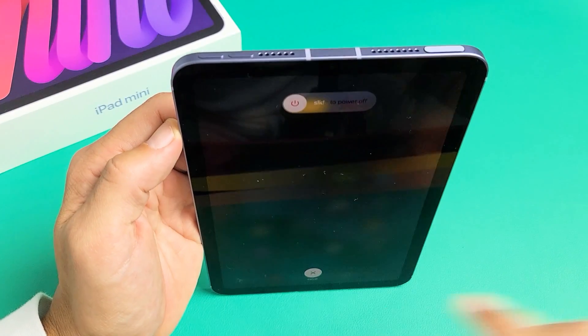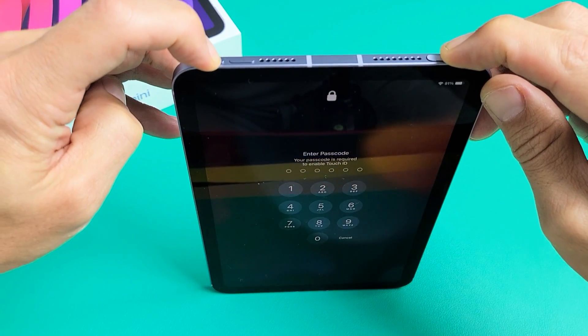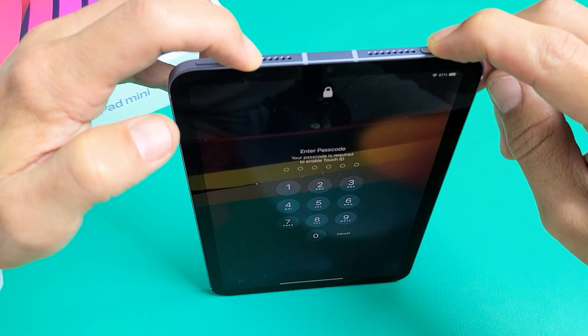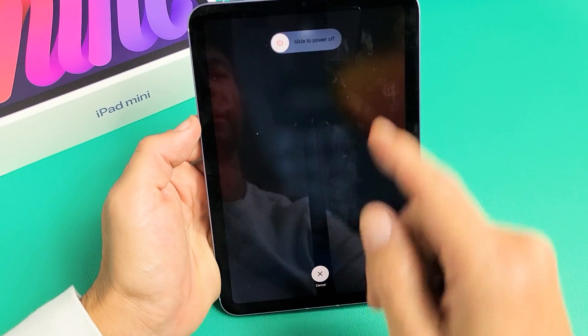You can also, instead of pressing and holding the volume down button, press and hold the power button as well as the volume up button. Just keep on holding until the power off menu appears.